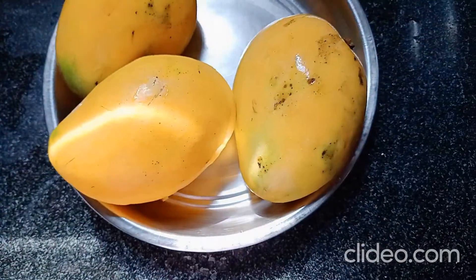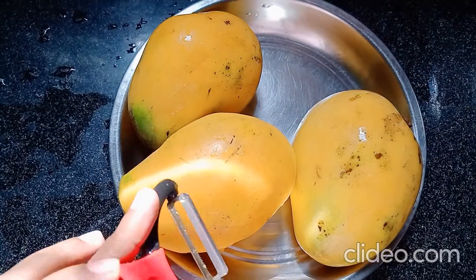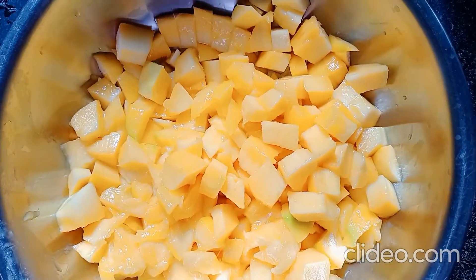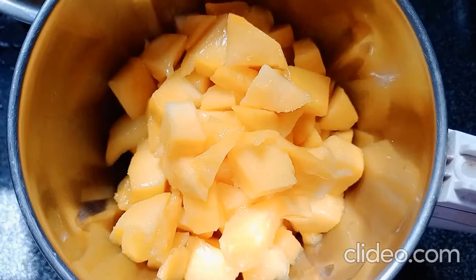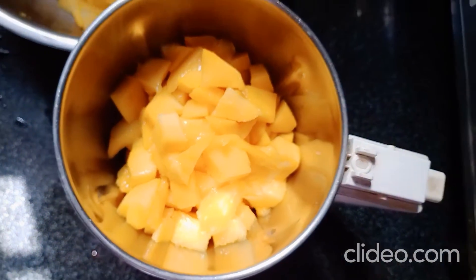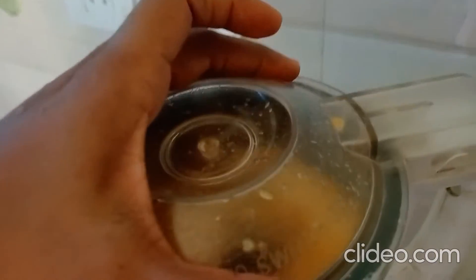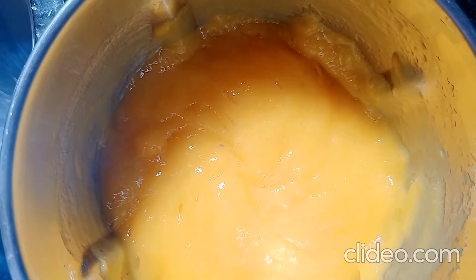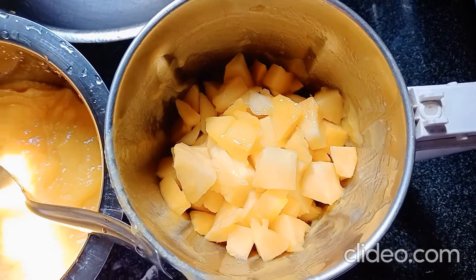I am going to pour the chicken in my pan. Now, I am going to make the chicken in my pan. I will grind the pieces and grind the pieces.